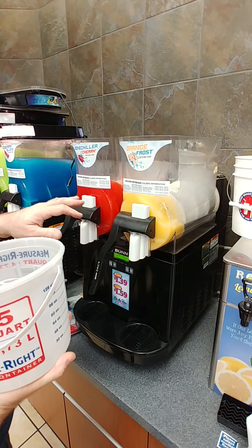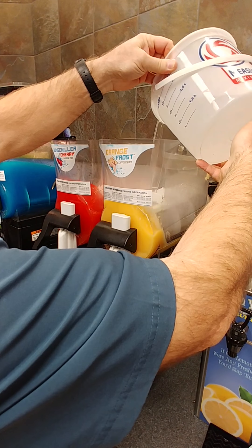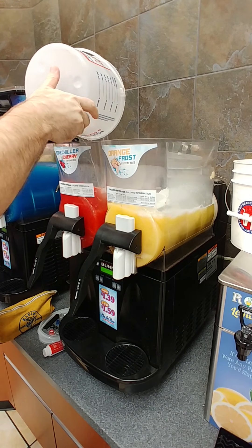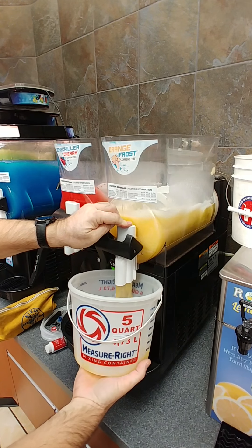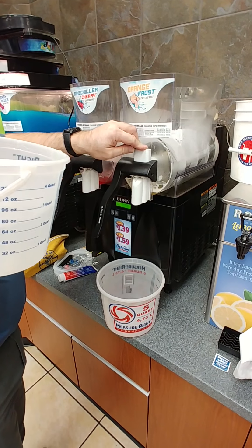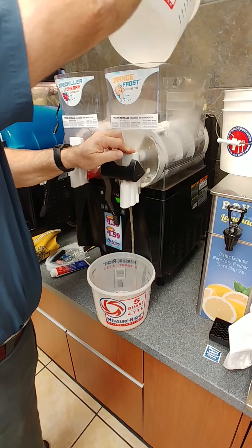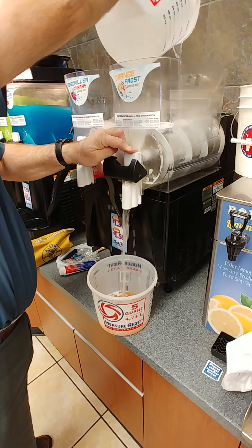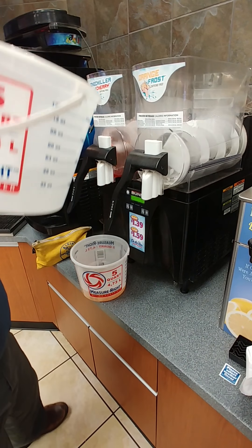When you get the hopper partially emptied, to make it easier to get out, take some warm water and put in the hopper to finish melting the rest of the product. Then when it's pretty clear, do the same thing with the other hopper. When the hopper is drained, to finish rinsing out the syrup, hold the valve open and add a little hot water to finish pushing the rest of the product out the front. When it's pretty clear, do the same thing with the other hopper.